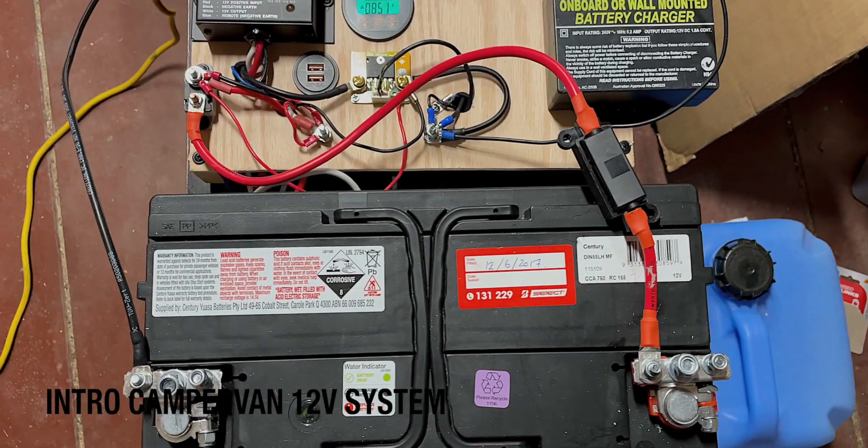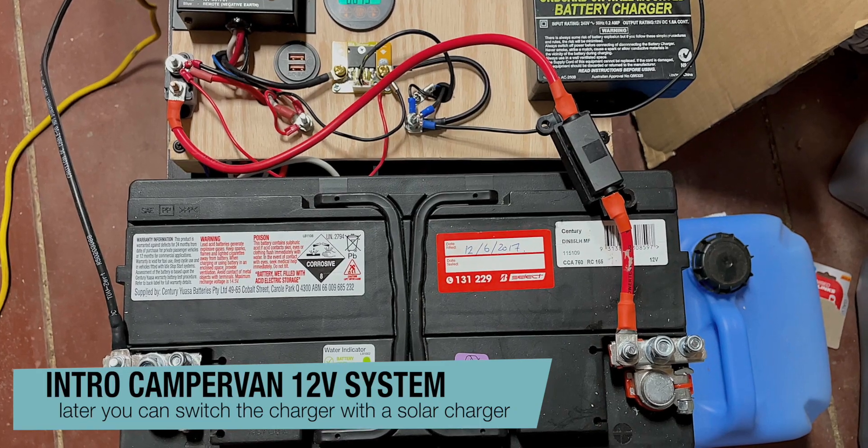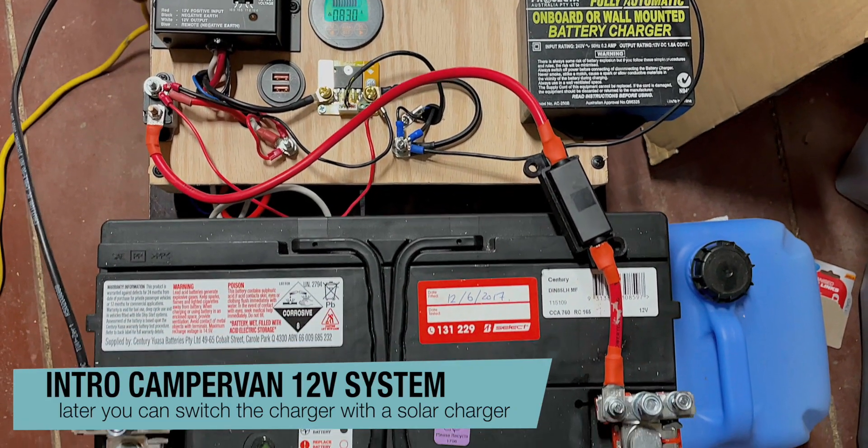This video might be helpful for you regarding setting up a very simple electrical system, assuming that you have very little knowledge about electrical stuff and you're not ready to